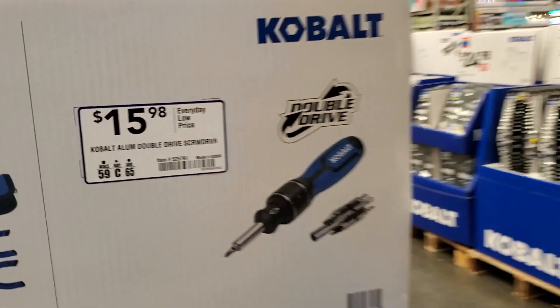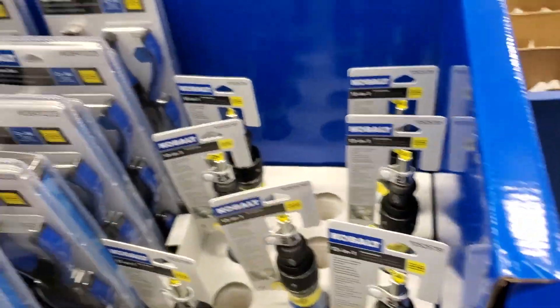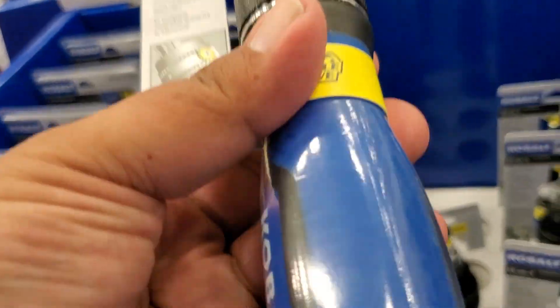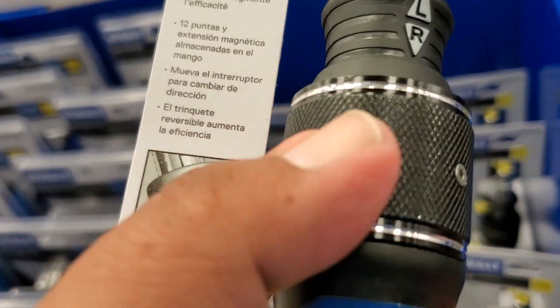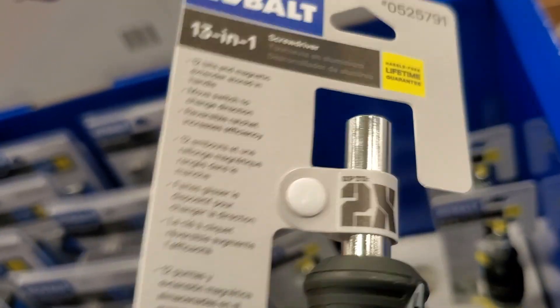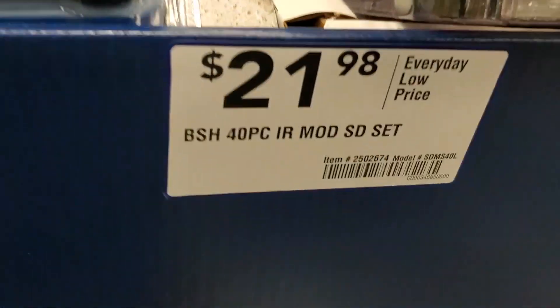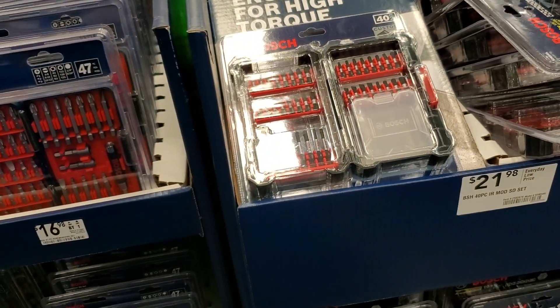A nice little set — $15.98 aluminum double ratcheting — really nice. And then you've got a 40-piece set for $21.98.